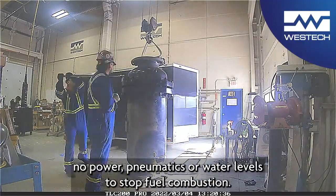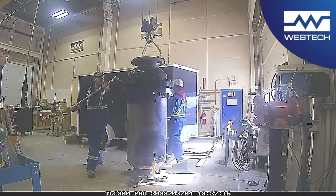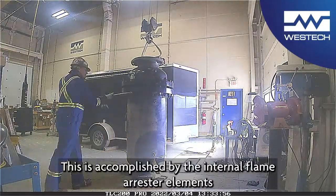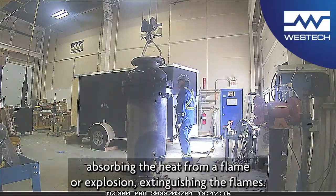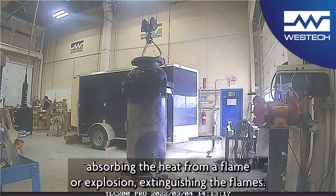pneumatics or water levels to stop fuel combustion. This is accomplished by the internal flame arrestor elements absorbing the heat from a flame or explosion, extinguishing the flames.